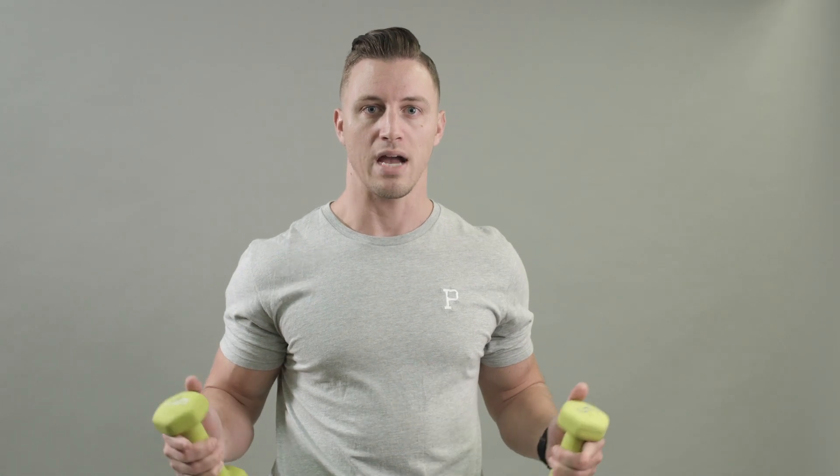For your rotator cuffs, we're going to do internal rotation and external rotation. Usually you want to do this after you do your arm circles — probably about 50 to 100 forward and 50 to 100 backwards.